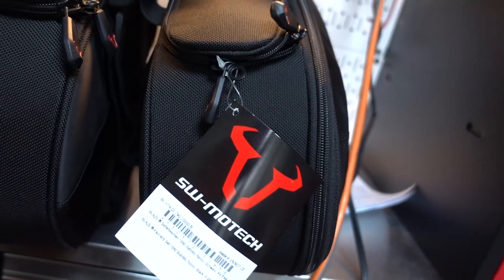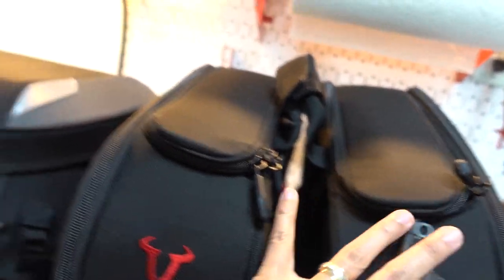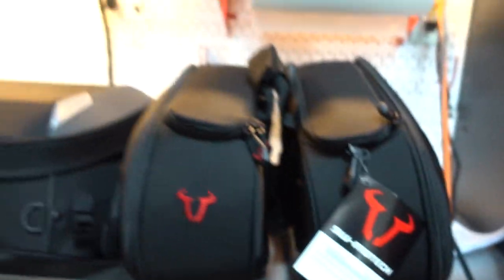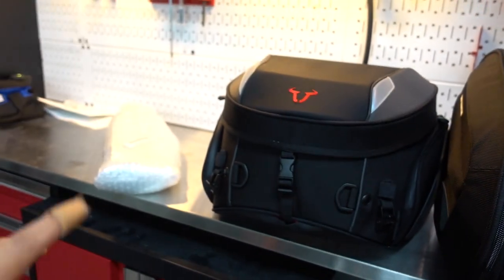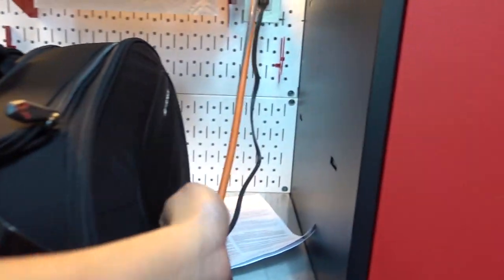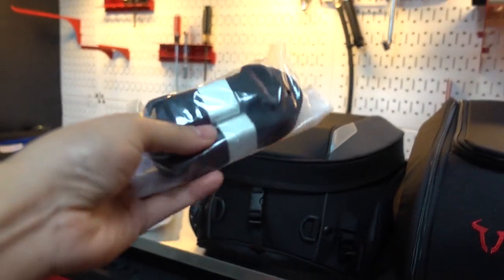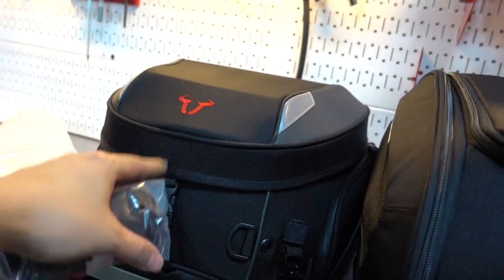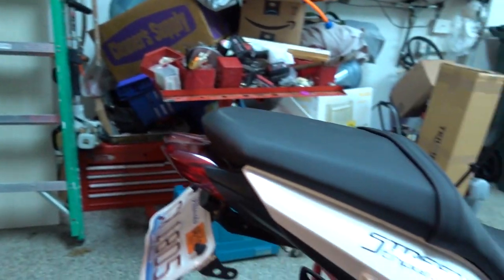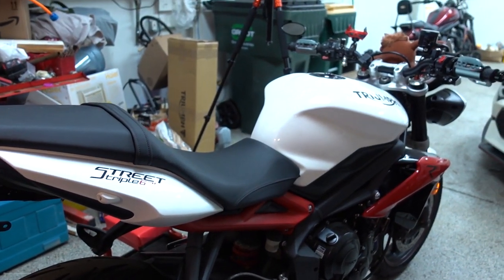I unboxed my luggage for my Street Triple the other day, so we're going to go ahead and install it now. And here it is. We've got the saddlebags along with the tail bag, and that's the hardware. This little piece right here is what I'm going to use to attach this to the tail of this Street Triple.